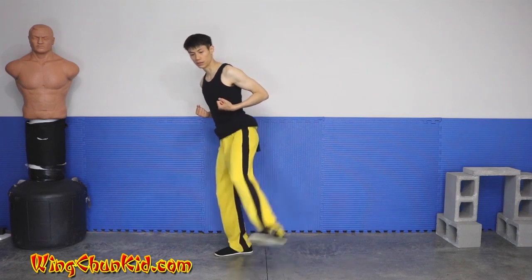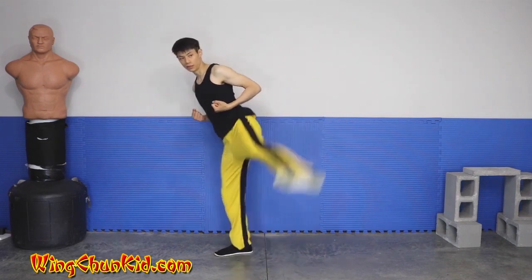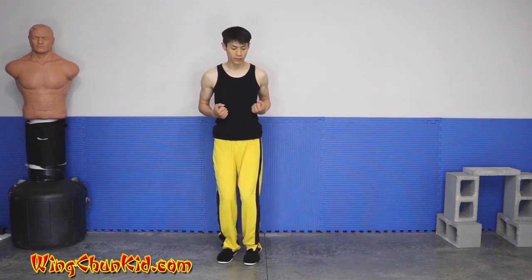So in the form, it's just lifting it up diagonally straight up like that. From this angle.